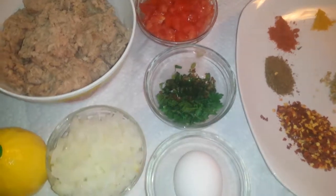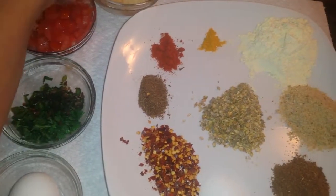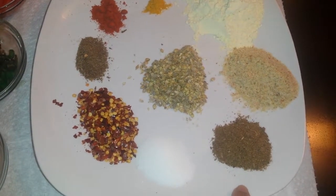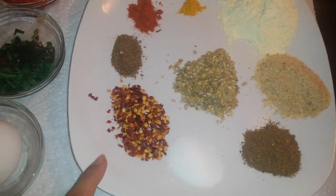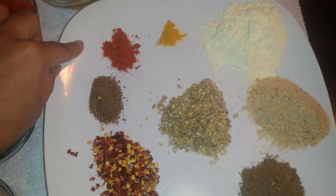We will add 1 egg. I will add 1 teaspoon garam masala, 1 and a half teaspoon salt, half teaspoon chili flakes, half teaspoon cumin powder, and 1 teaspoon red chili powder.